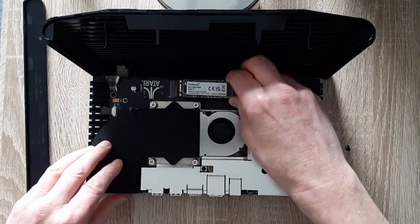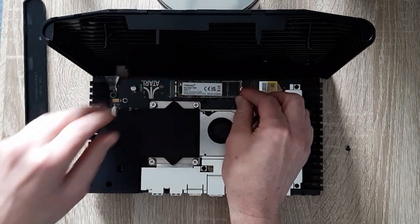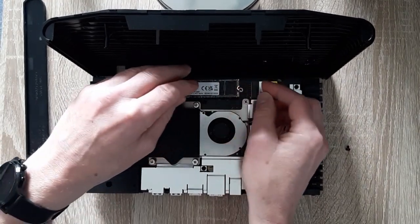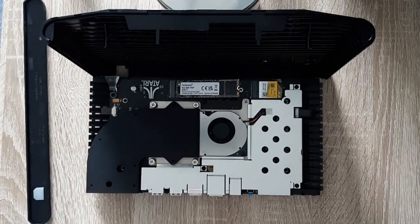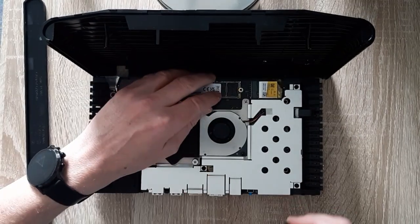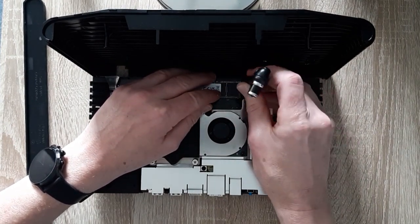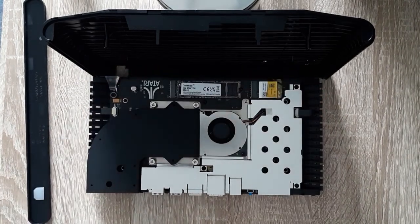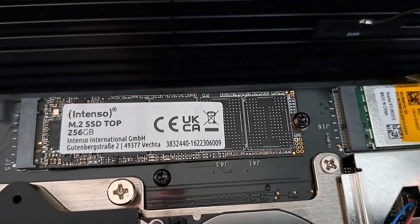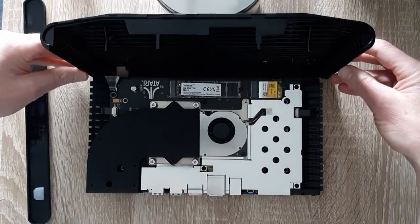Now I can click in the SSD. And now you see why the screw is needed — we use the screw to secure the SSD. That's it. It looks quite nice.